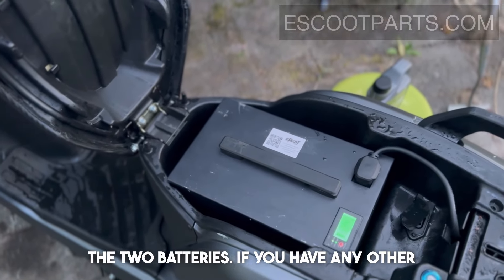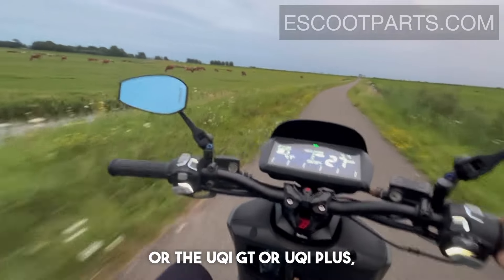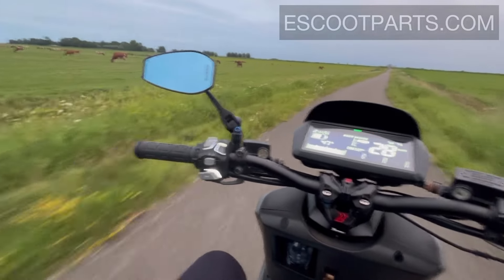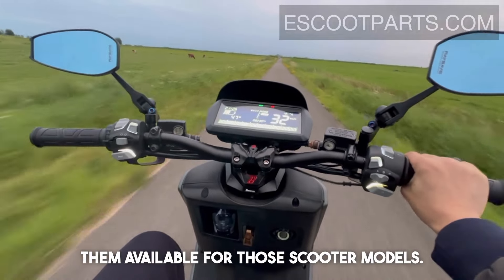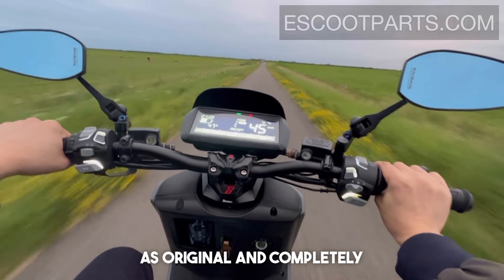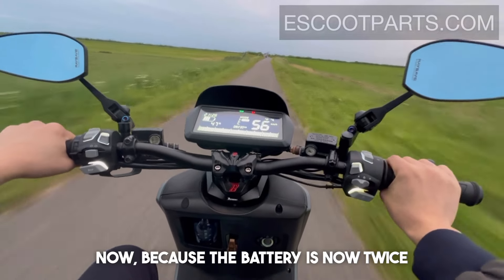If you have any other scooter models such as the M Plus, Uki GT, or Uki Plus, you can also get our extended range batteries, as we have them available for those models too. They will also be the same dimensions as the original and completely plug and play.